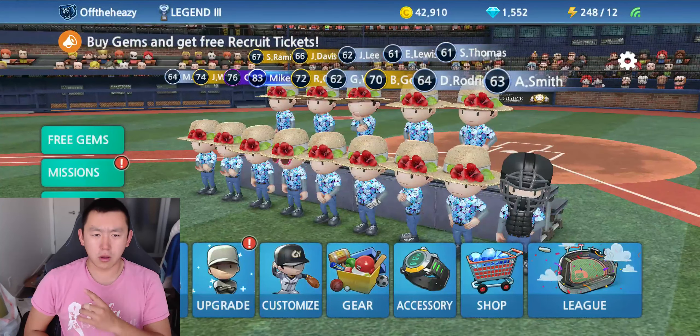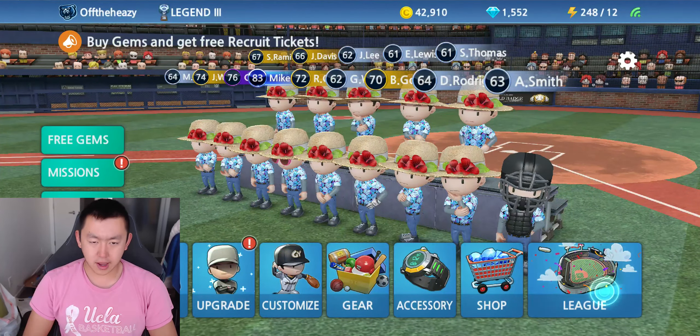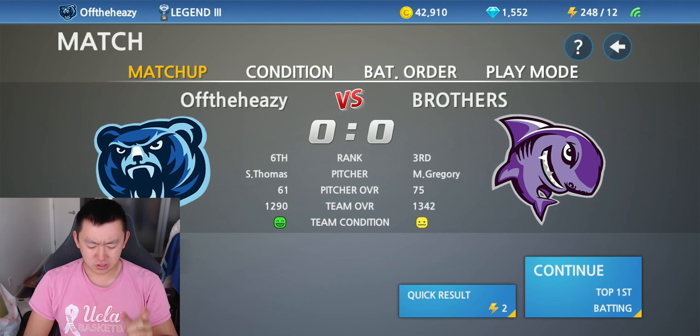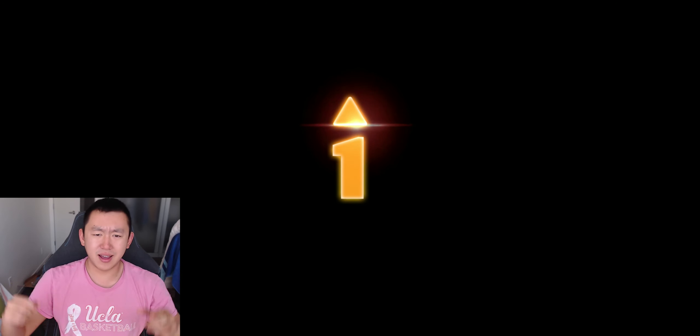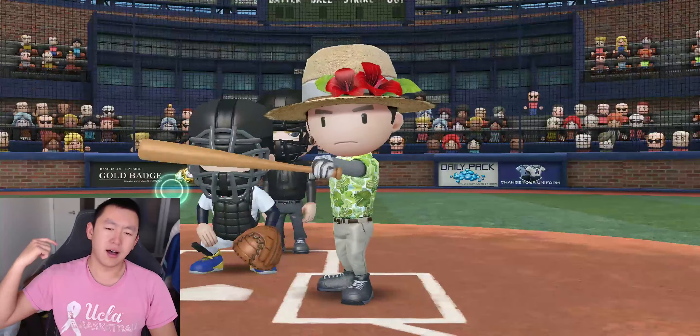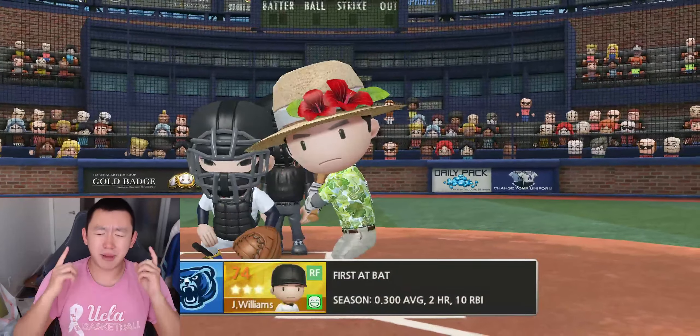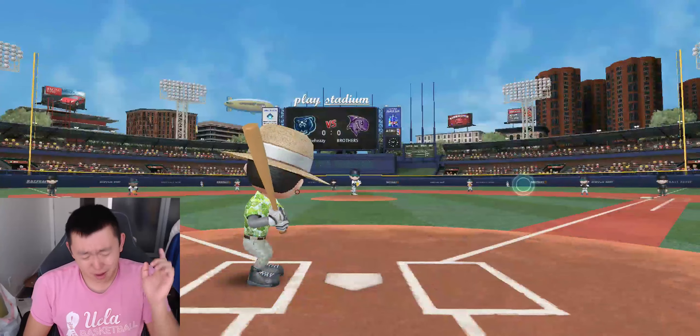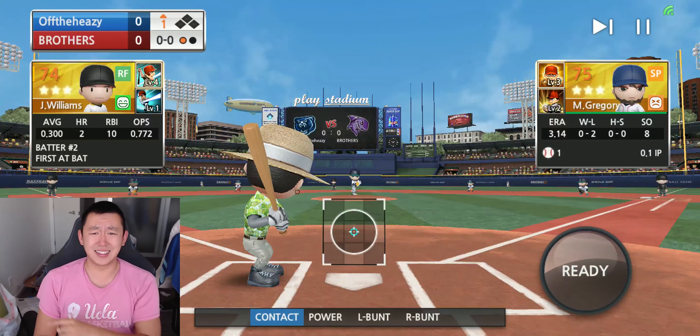Good morning friends. Welcome back to this Tuesday challenge video. Pitching this week. Just wanted to shout everybody out for watching this gameplay and these challenges. Tuesdays are my favorite days because I love these challenges. Can't get enough. Comment down below if you have any ideas and let's get into it.